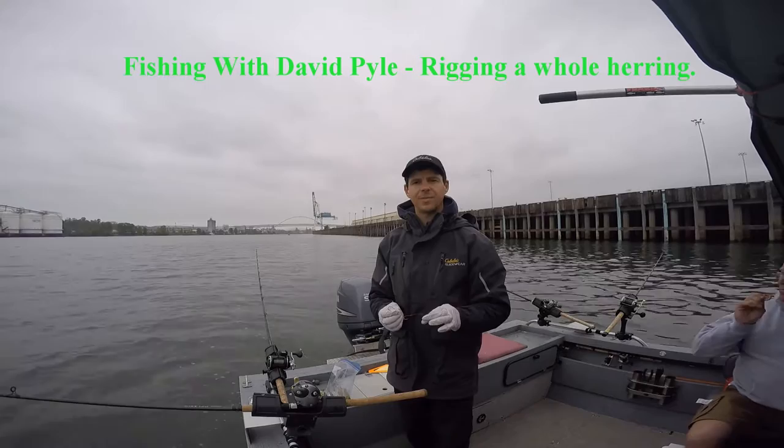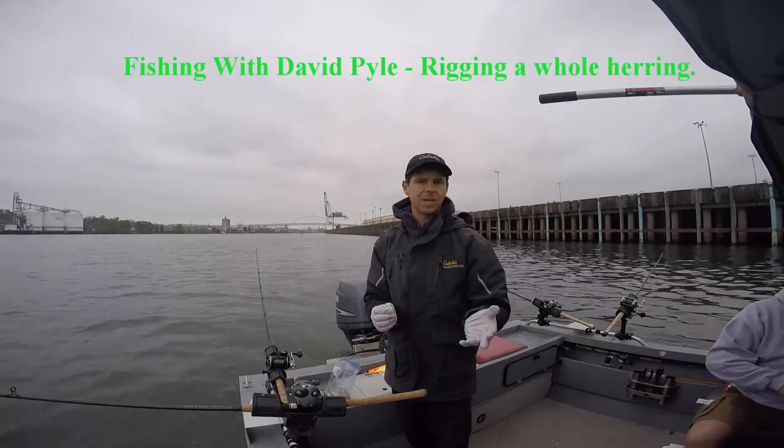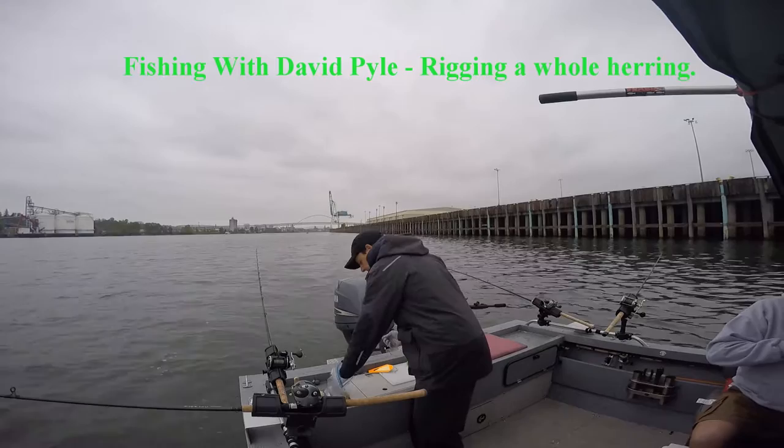In this case, I'm using three hooks because typically in the Willamette River, these fish shake loose real easy. On some of my gear I'm using two hooks, in this case I'm using three. You can easily do this with a two-hook luching rig.